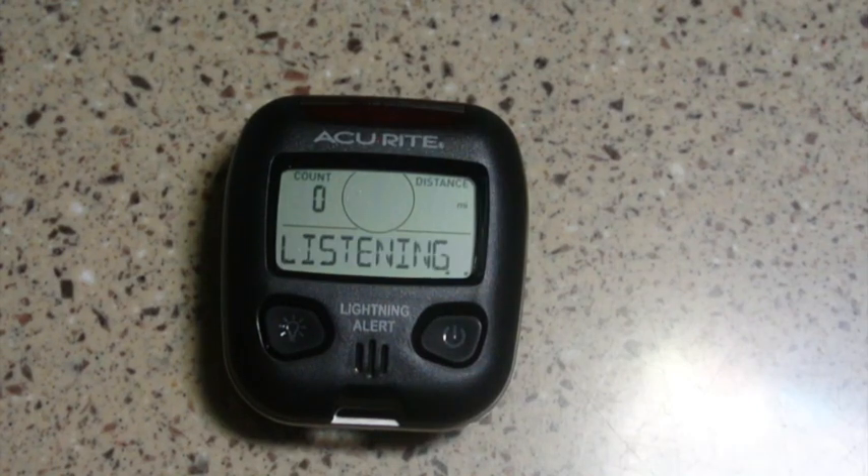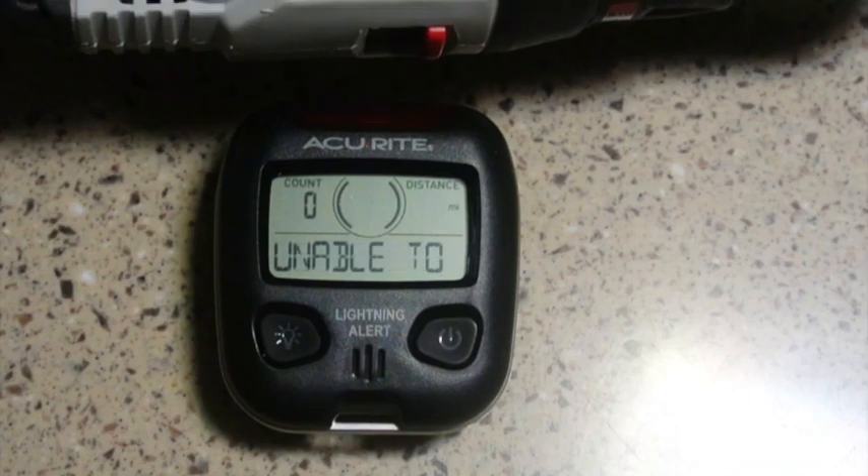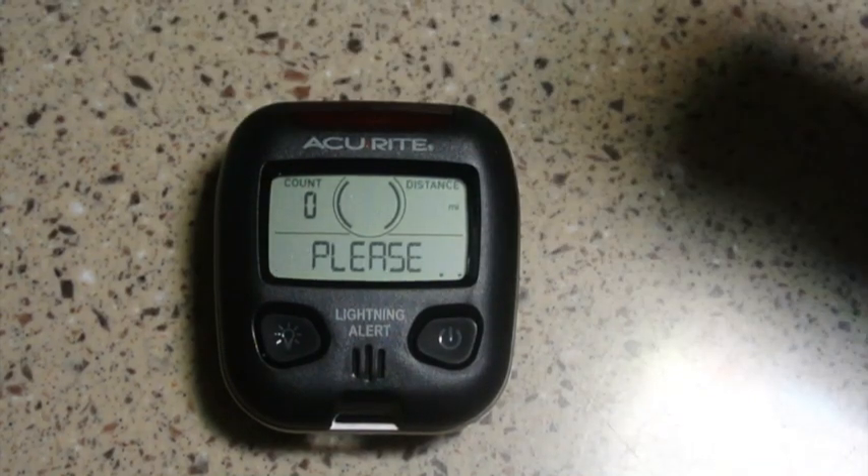The manual says the range is 1 to 25 miles. In the meantime, I have a cordless drill which is brushed, so that should cause more noise. That's pretty good that it didn't go off on the drill. The message 'unable to detect' means that interference was detected, so use it at a different location. So it differentiated between lightning and interference — that's cool.